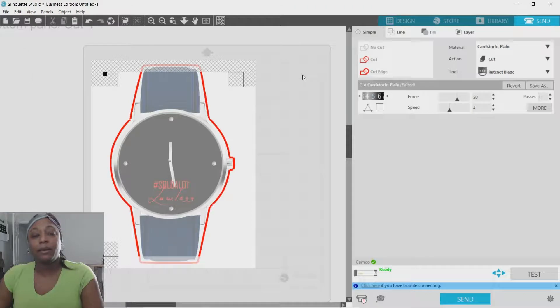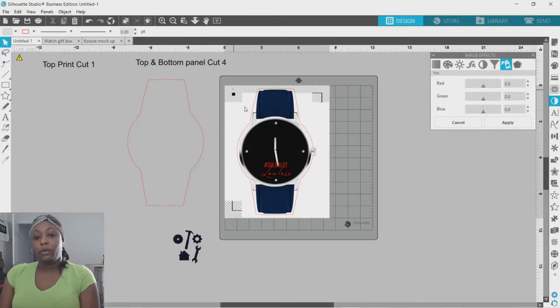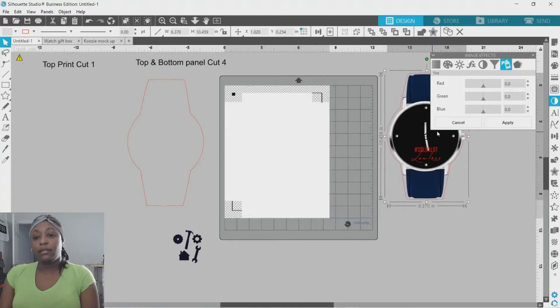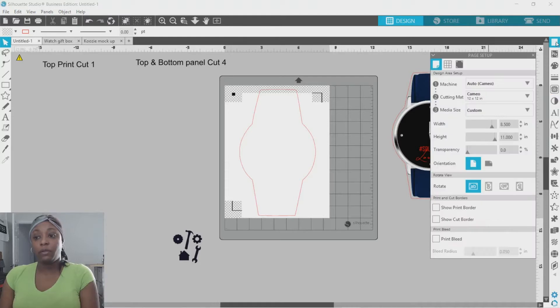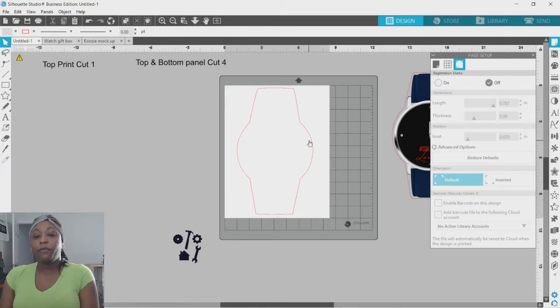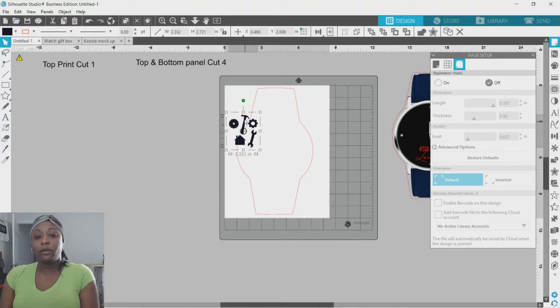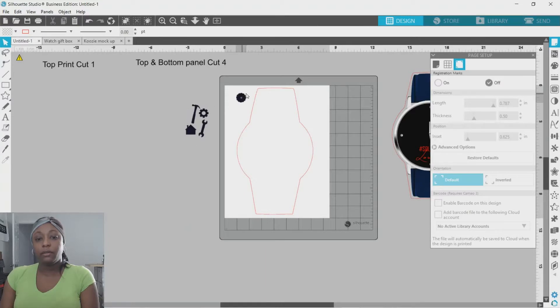Now that we have our printout cut out, we can go ahead and cut out our panels. I'll click and drag and group this, slide it to the side, and take my panel and place it in the middle. You can use any color cardstock you'd like for this part. We don't need registration marks anymore, so go to Page Setup and turn them off. I'm going to cut out four of these panels and this piece for the inside, then we can move on to assembling the box.